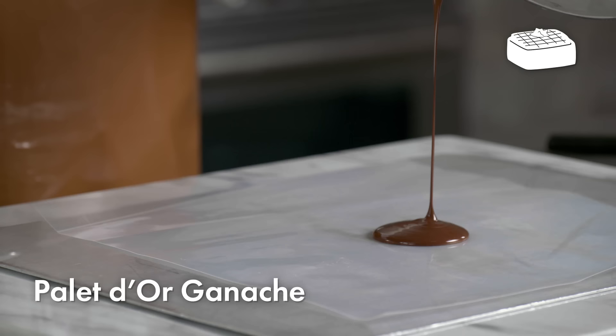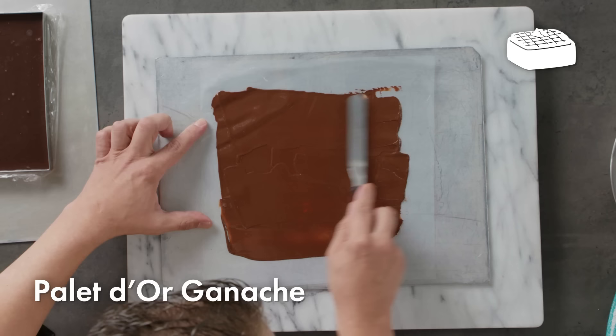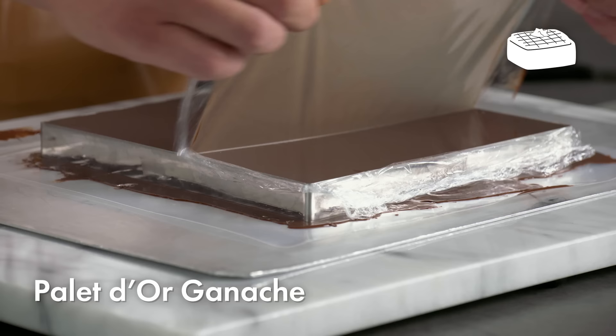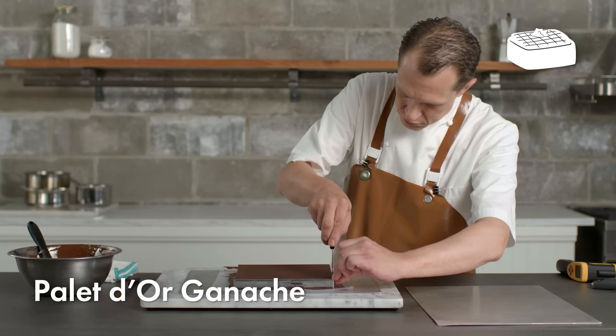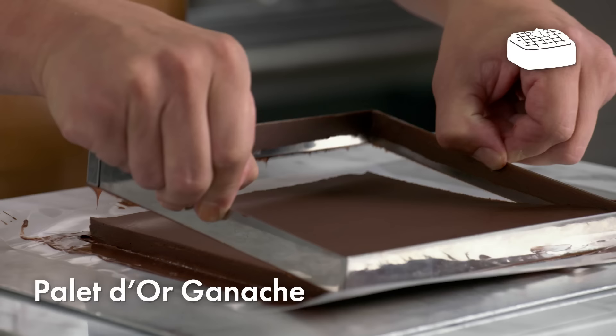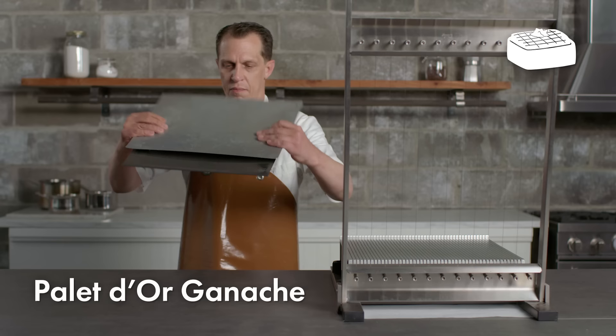Now I'm applying this foot — or as the French would say, chablonner — a very thin layer of untempered chocolate onto a piece of acetate, and then transferring the crystallized frame of ganache on top of it. I'm using untempered chocolate in this case because I don't want the chocolate to set as firmly, so I have a nice clean cut when the ganache is cut on the guitar.